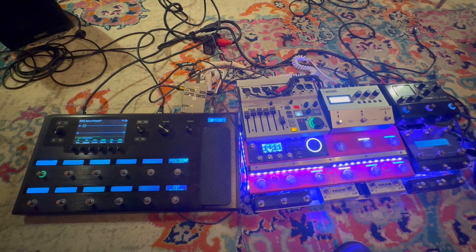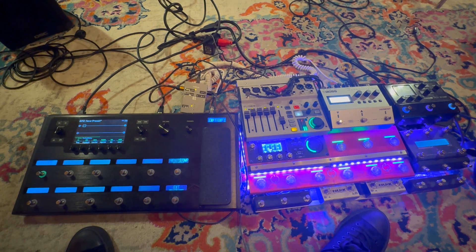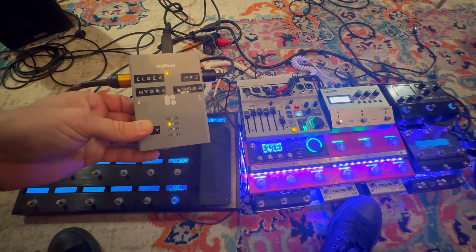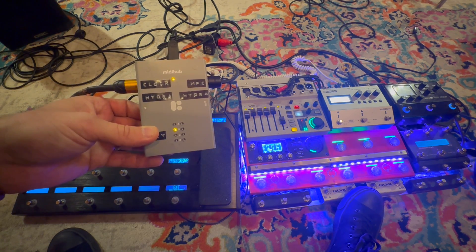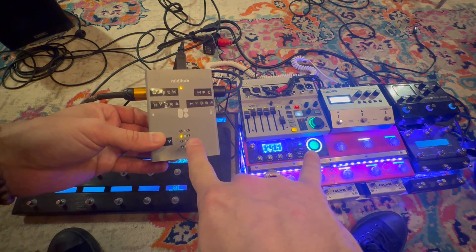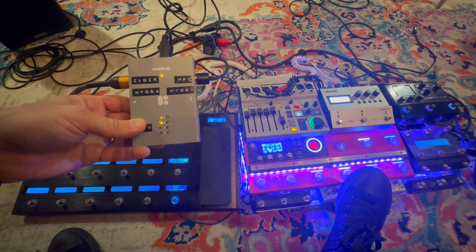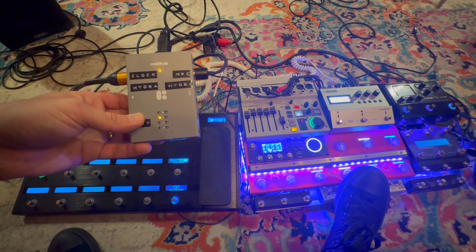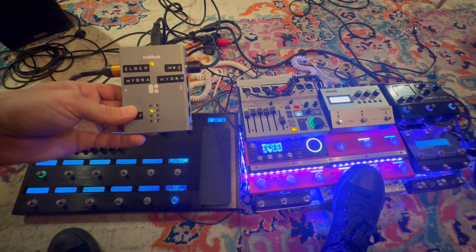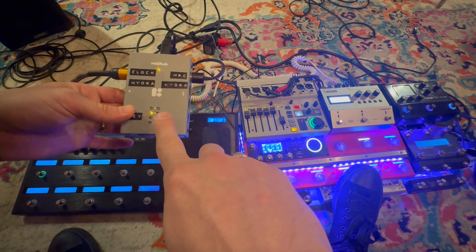This is where things get exciting. I'll go ahead and play the loop — you can actually see everything syncing up on this unit. Now I'm going to stop the loop and you should still see those lights continue. They are in sync. There might be some drift — I haven't looked at this in a long-term scenario — but in the past 15 minutes I haven't seen any issues. The blue light on the Helix is still receiving clock information.